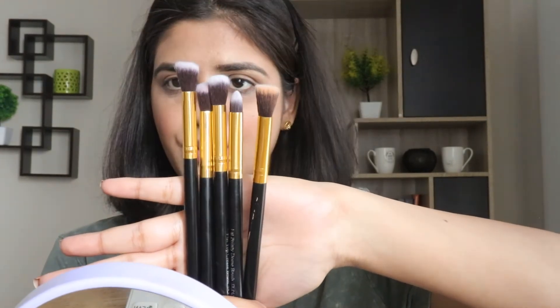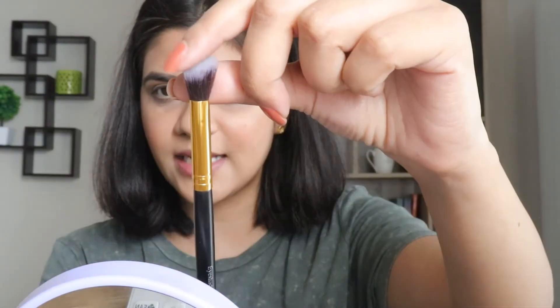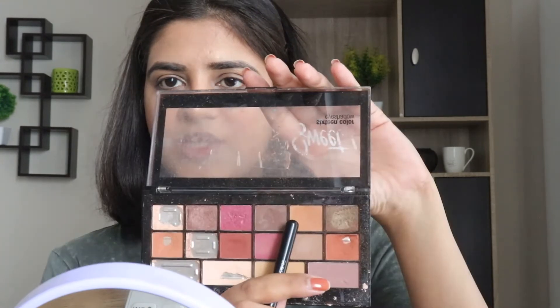Now let's talk about the five eye brushes this Puna Store brush set has, and I'll show you one by one how they can be used for eyeshadow application. To begin with, I'll start with the eyeshadow blending brush. This is angular in shape and dense at the top. I'm taking the Ellicolor eyeshadow palette and using this shade as my transition shade. The application with this brush is really smooth — I'm blending the eyeshadow in circular motions and back-and-forth motions, making sure I don't have any harsh edges.